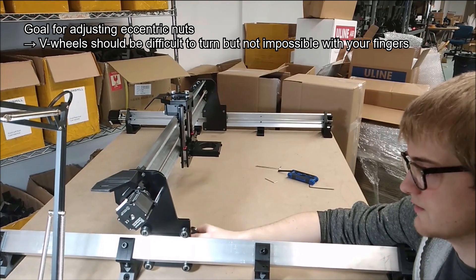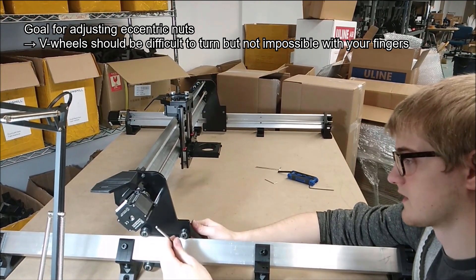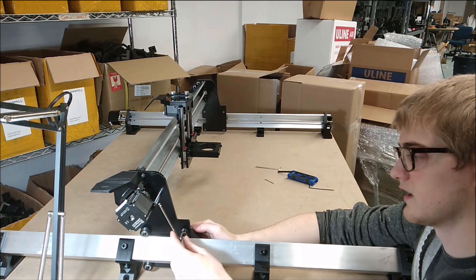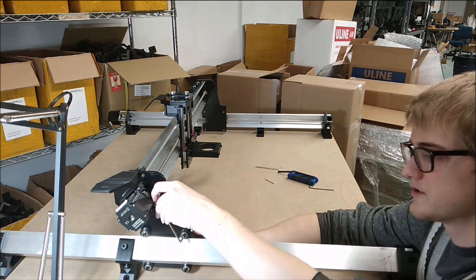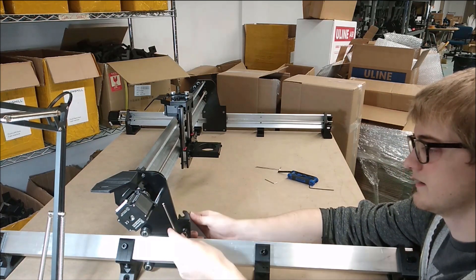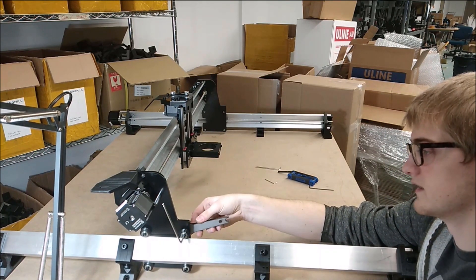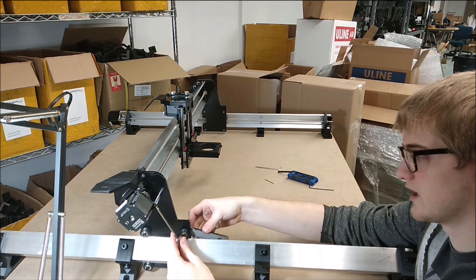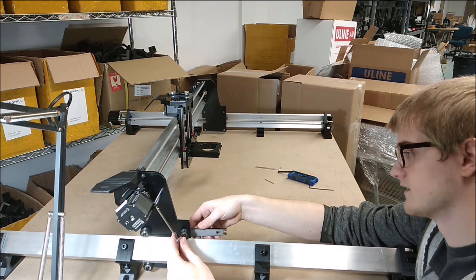I'll show you what it's supposed to look like. Usually, what I do is I have one hand with an Allen wrench into the M5 nut on this side, and then one hand with the adjustment wrench on this side, which is adjusting how much clamping is happening.